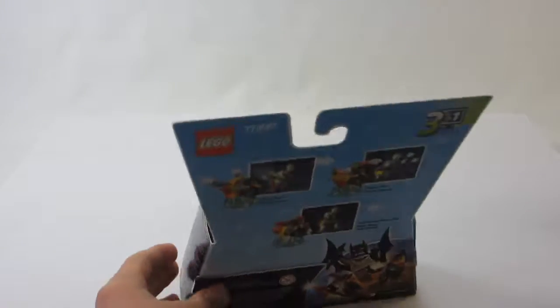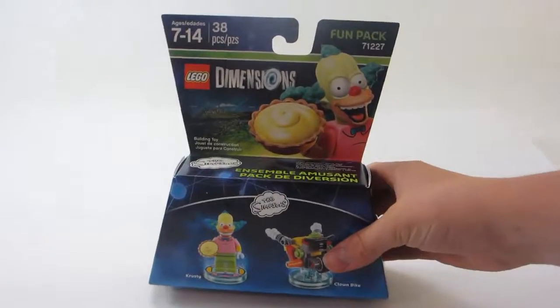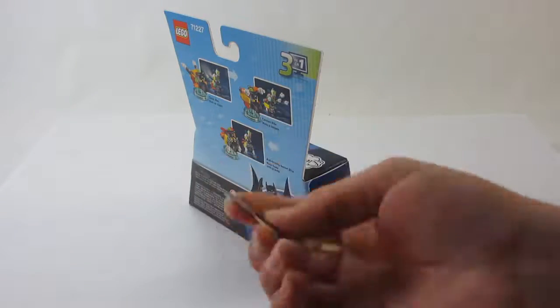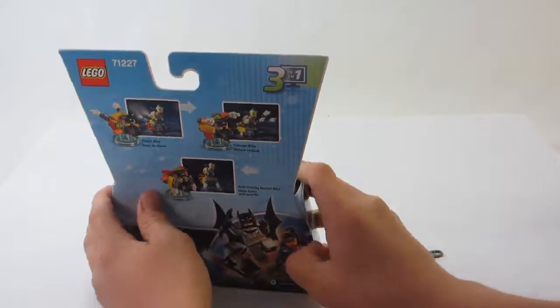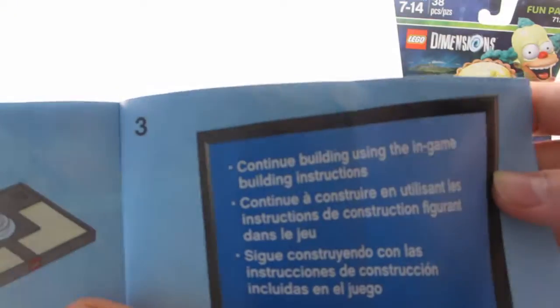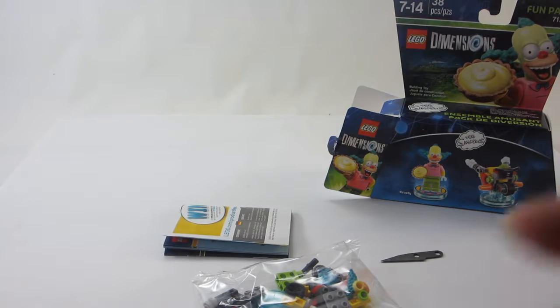Let's get it opened up. Around the back you can see the alternate builds. It shows you how to do the figure — you have to continue building using the game, or look up a YouTube video if you don't have the game. Alright, let's get building.